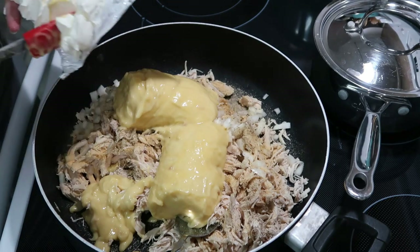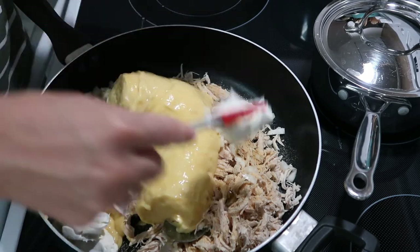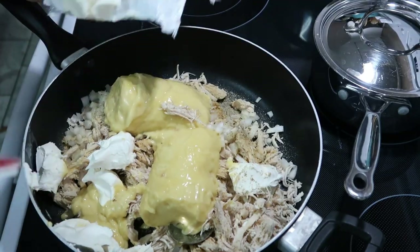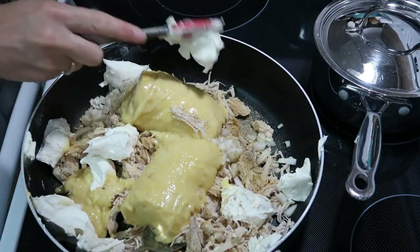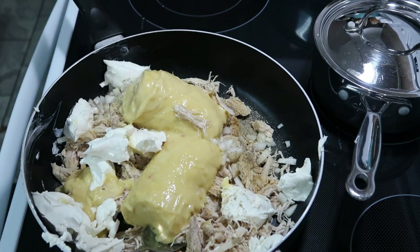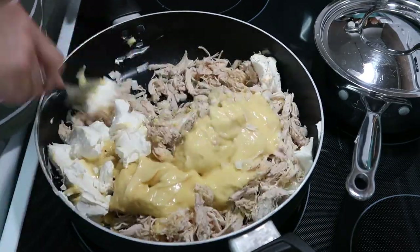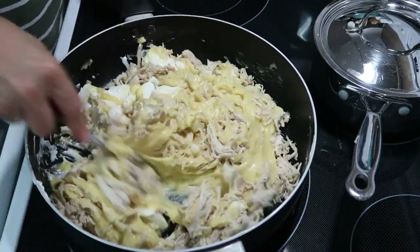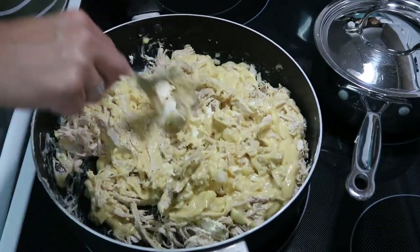After that, you're going to get an eight-ounce block of cream cheese, cut it into little pieces, and put it in. Once you get that in there, just start stirring it up and try to melt the cream cheese, warm up the cream of chicken, and get it all mixed together very well.